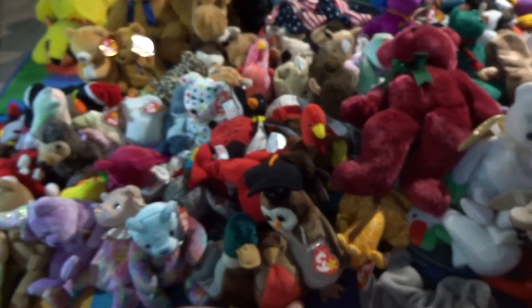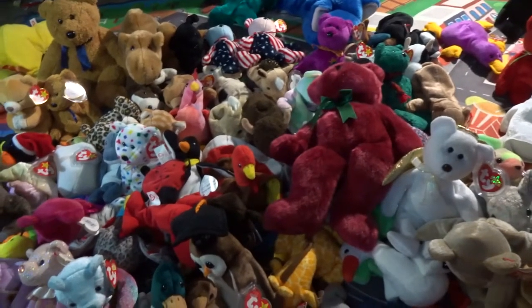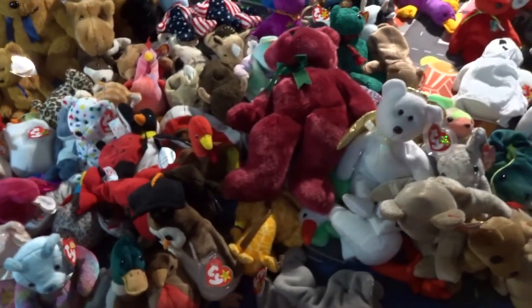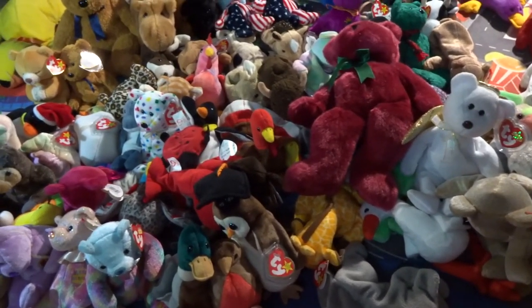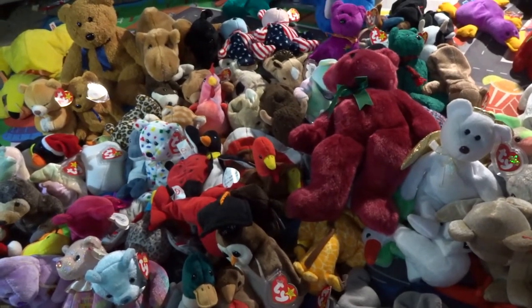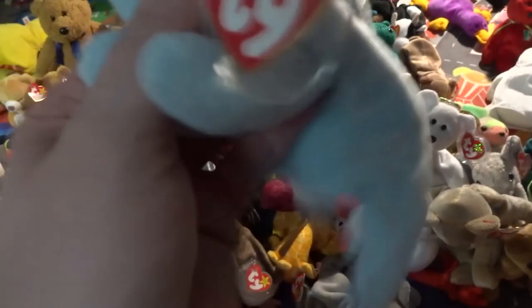That's all of the old ones we have. Next video we will show you the Beanie Boos and the newer beanie babies, because the newer beanie babies kind of look like Beanie Boos — they look pretty similar. Thank you guys so much for watching! Don't forget to subscribe and like this video. Comments are usually turned off on kid-friendly videos, but thank you for watching. Subscribe to Toys for Smiles, and we will see you later — bye!